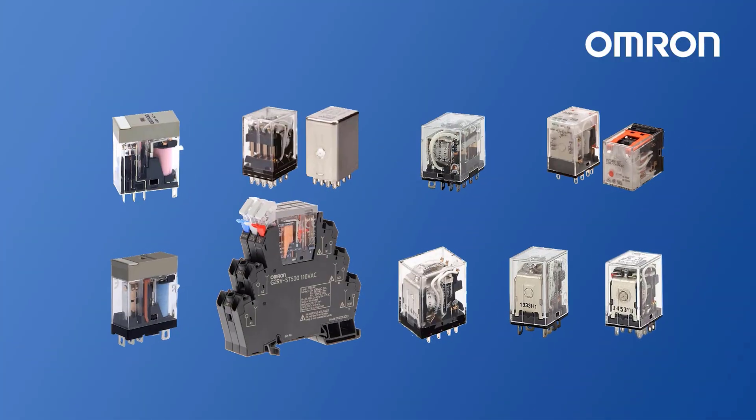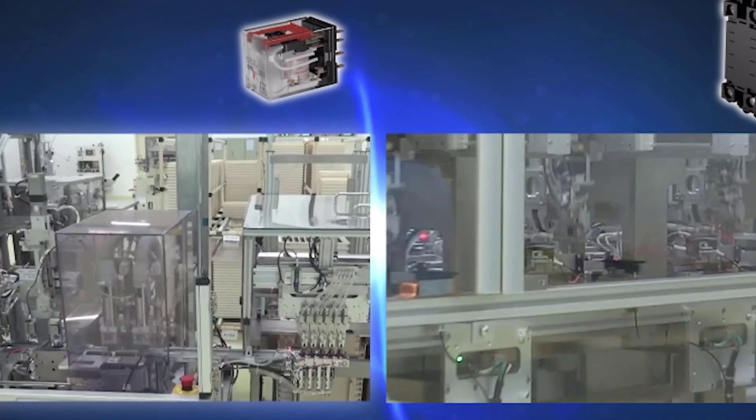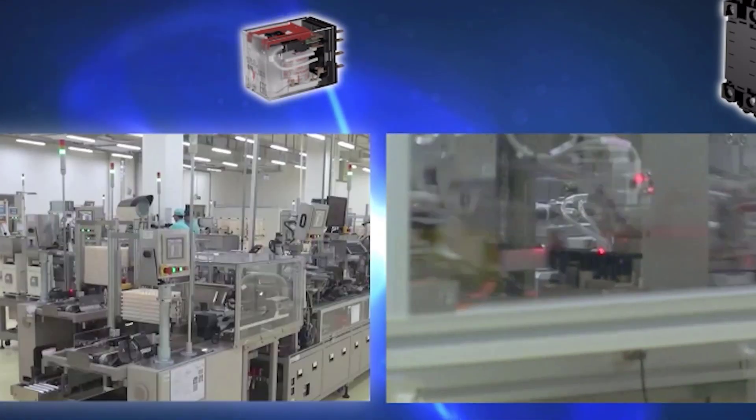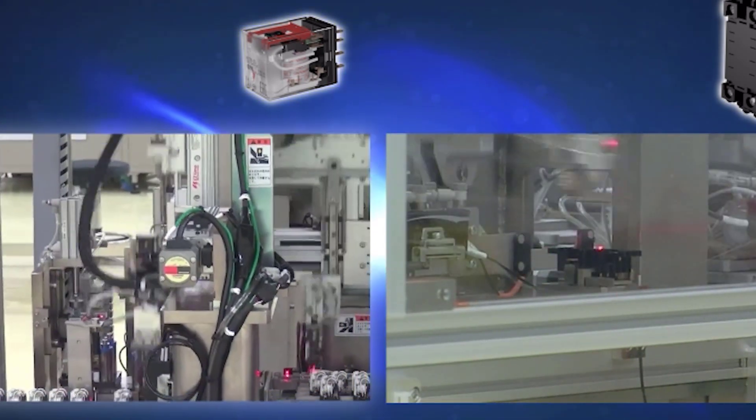Although it's a simple product, to create the perfect relay it is important to use the most advanced manufacturing processes, which guarantee that all the components inside the relay are correctly assembled and do not come into contact with external contaminants. External contaminants can seriously compromise the reliability of the relay by affecting the switching activity.